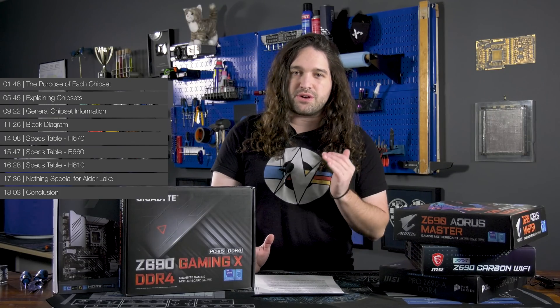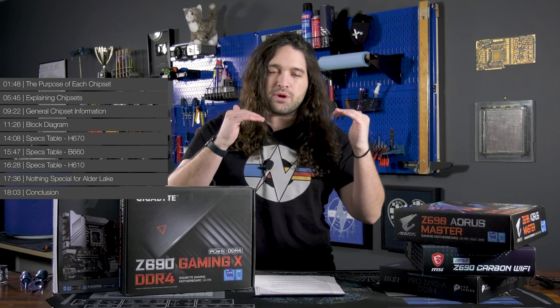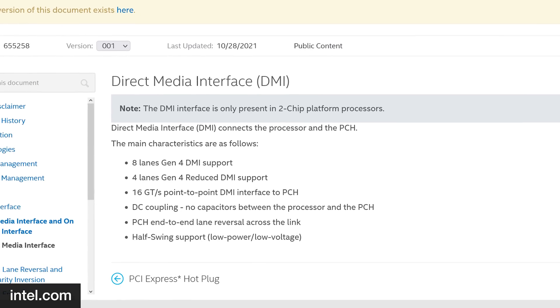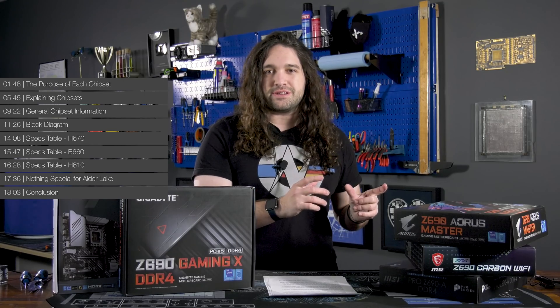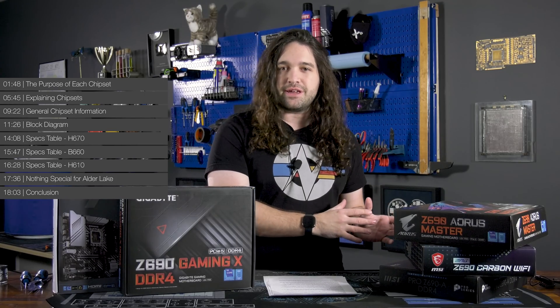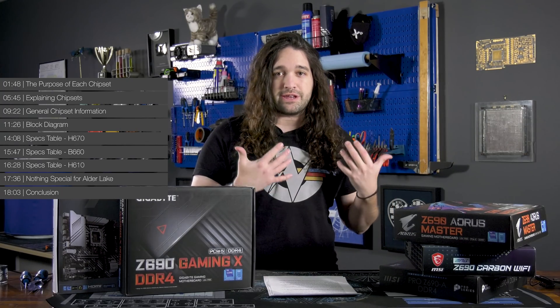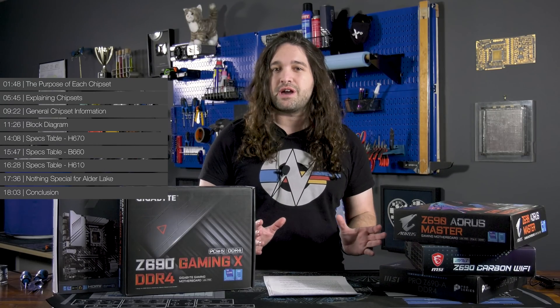We'll timestamp the video if you want to jump around, but first we're going to define chipsets at a more technical level — what they do, the difference between where the CPU provides IO support versus where the chipset steps in, how HSIO lanes are split, DMI, SPI, and everything else in between. A quick note: we are going to include the most basic details here as well, so the language will be brought down a couple of levels to help people who are brand new to PC building or have been out of it for a while.